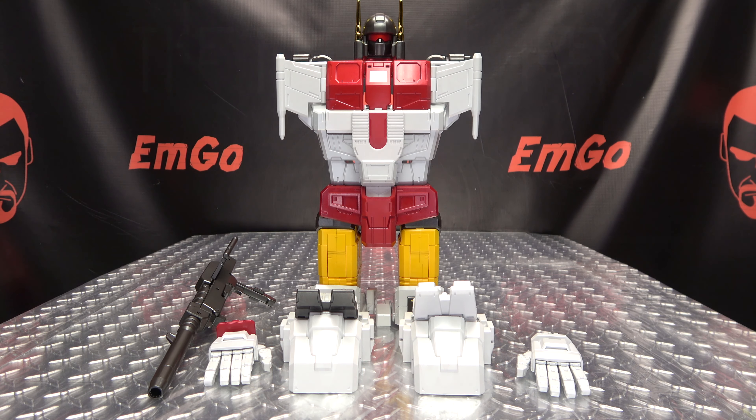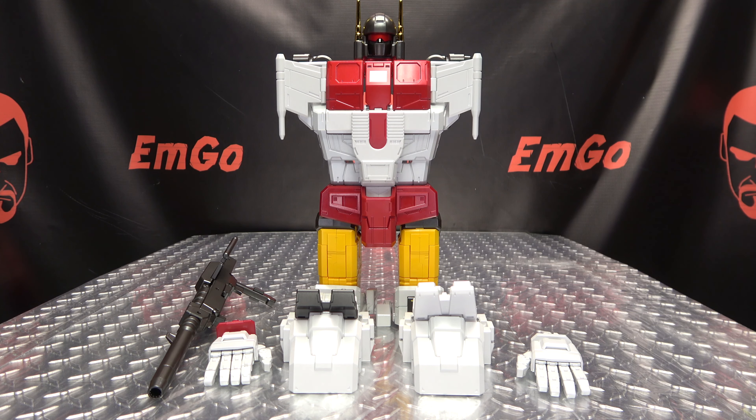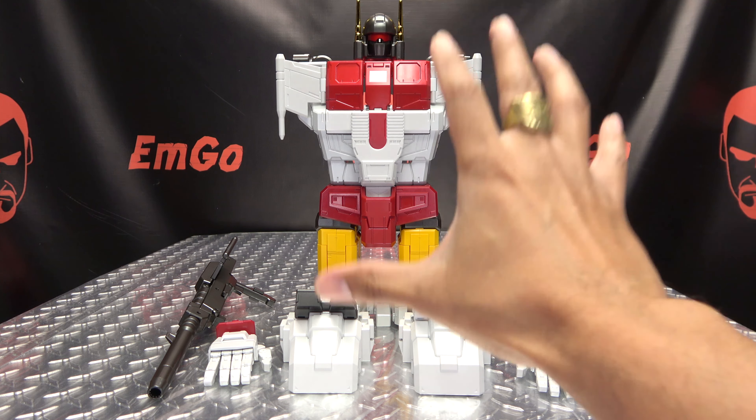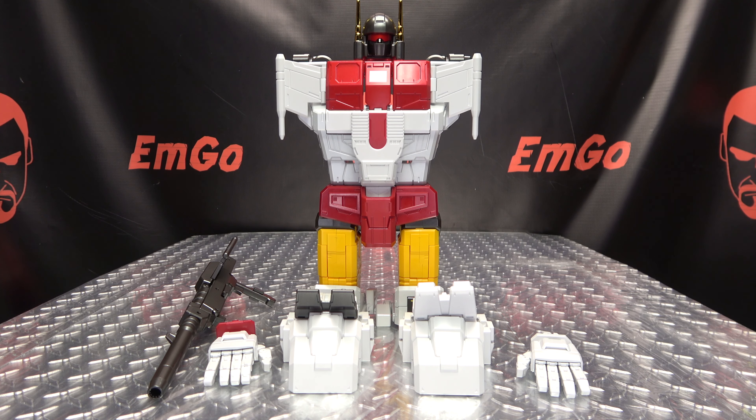Hey, what's up my people, Emgo here the Freakin' Geek himself, and we are continuing our look at Fans Toys Ethereon, their Superion. Today we're going to take a look at all the combined mode parts — these combined mode parts that are considered sinful by some people. Doesn't bother me one bit, but to each their own. The cool thing about all of these parts is that they do serve a purpose outside of the combined mode.